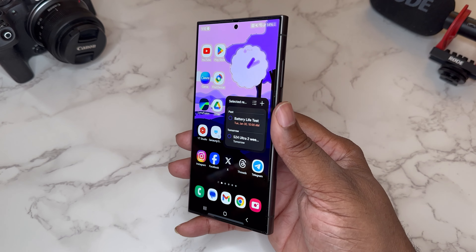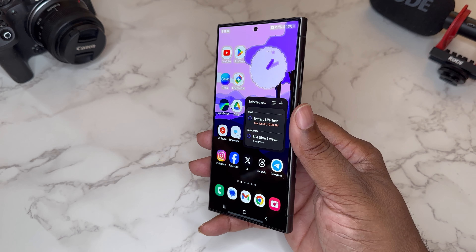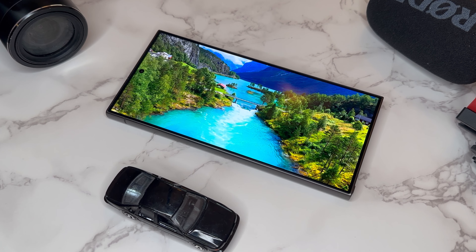What's good everybody, it's your man BG Tech Life, and today we got the Samsung Galaxy S24 Ultra on deck. Today we're specifically going to be talking about battery life and tips and tricks to get the best out of your battery life on this device.